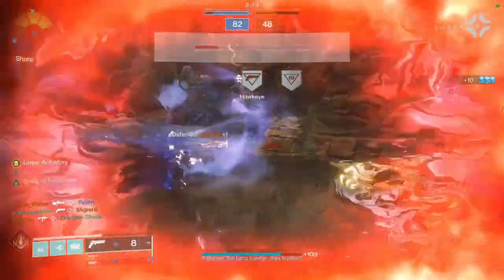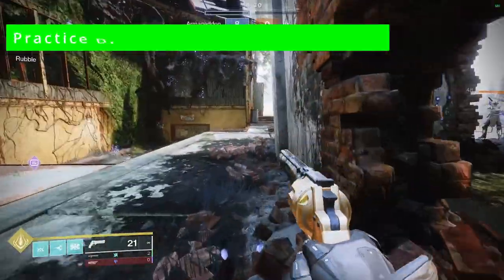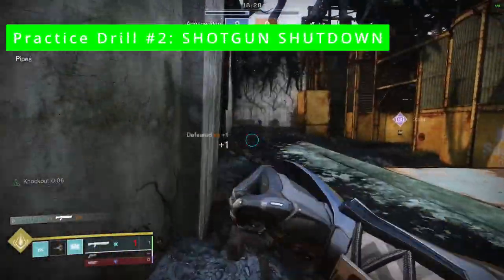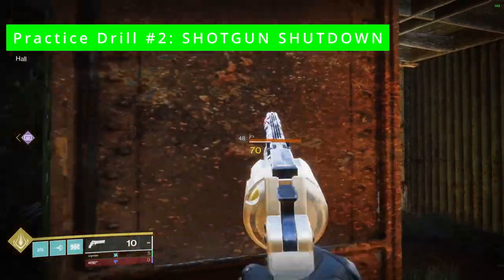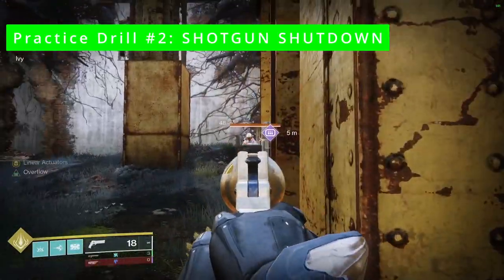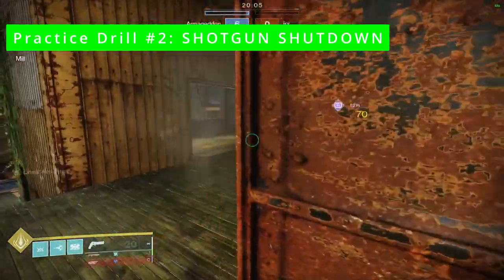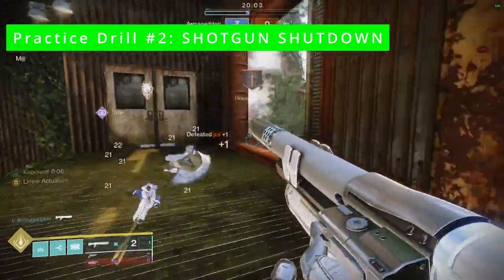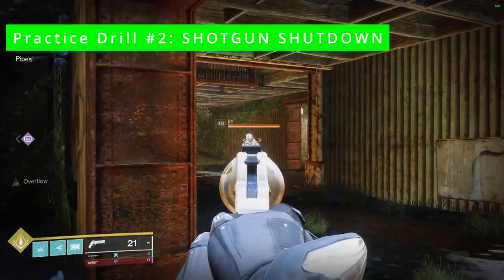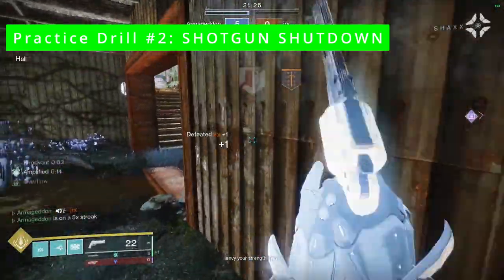This is what it looks like when we are drilling the shotgun shutdown in a practice environment. When drilling, all we are trying to do is build the muscle memory through repetition: peak, headshot, break line of sight, swap to shotgun, slide as you're leaving cover, finish. As we build more confidence, we can ask our sparring partner to start fighting back more, until eventually you are both dueling in earnest. And this is what it looks like in a real engagement.